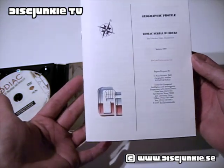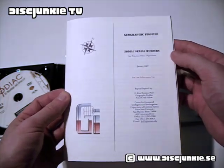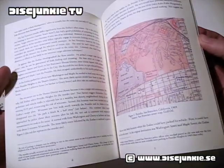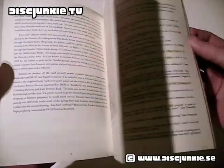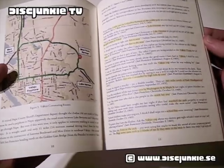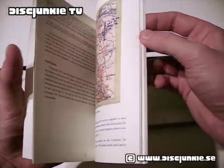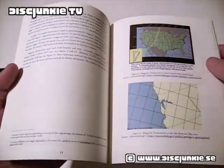There's a small book — it says here 'Geographic Profile of the Zodiac Serial Murders.' So you've got maps and a bunch of info about the different killings. It's a pretty cool book, I think. And it's all in English, by the way, in case anyone wonders.